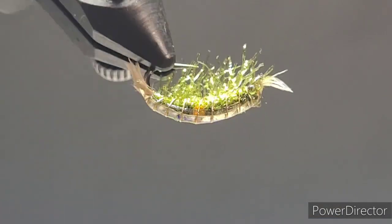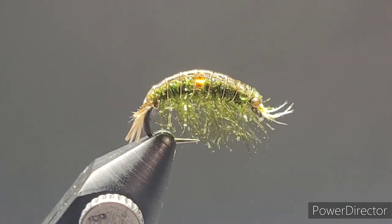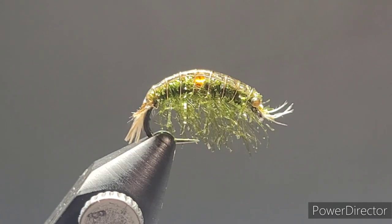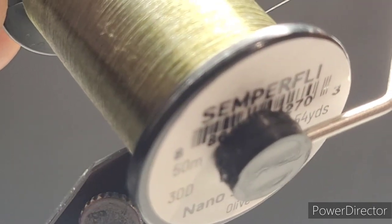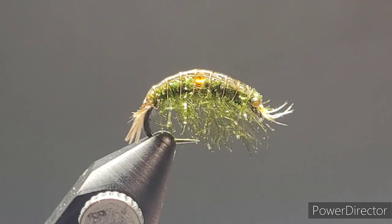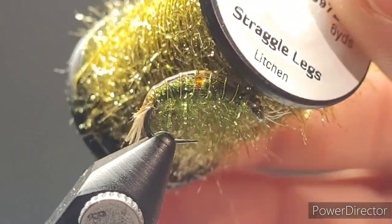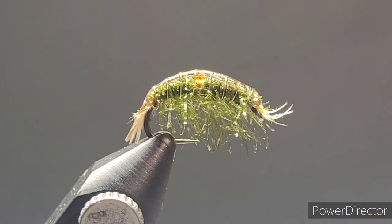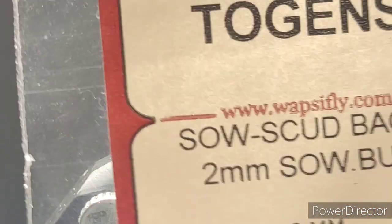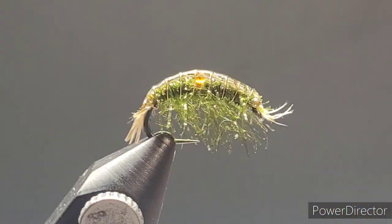Thanks for joining me today. I'm excited to share my imitative scud pattern that utilizes Semperfly straggle legs. For the thread I'm using Semperfly's nano silk 30 denier in olive, and that matches up nicely to the Semperfly straggle legs in lichen. For the back of this bug I'll be utilizing Togen's sow scud back in sow bug color — really cool little stuff.